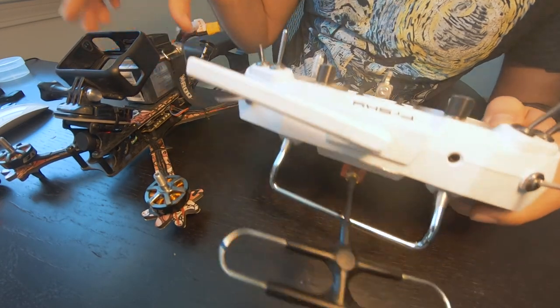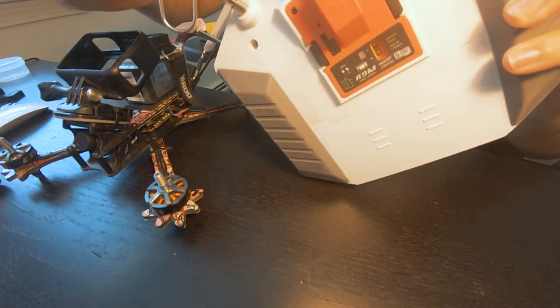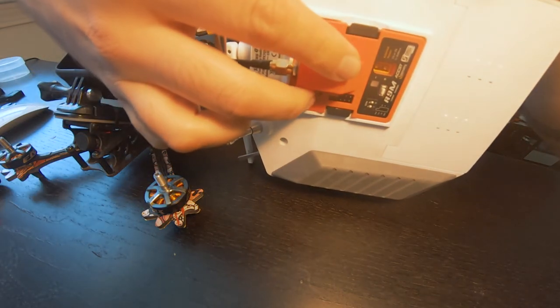Since it happened in both quads, something's up with my receiver. In both quads I'm using the R9M system. This is a pre-2019 module on the back here.